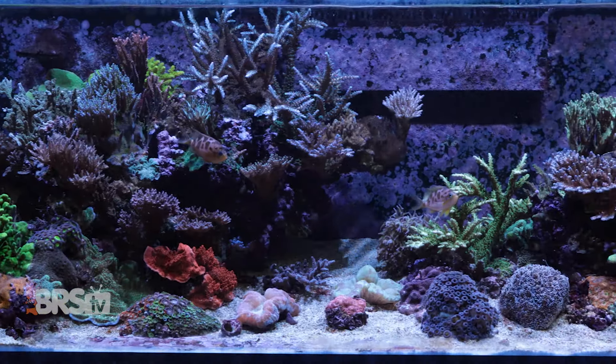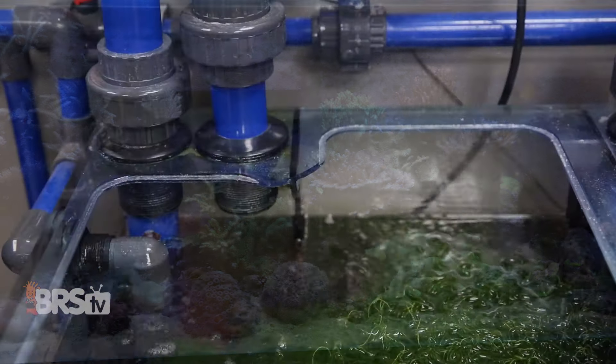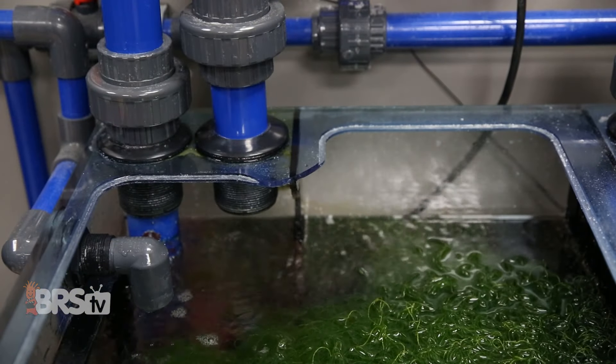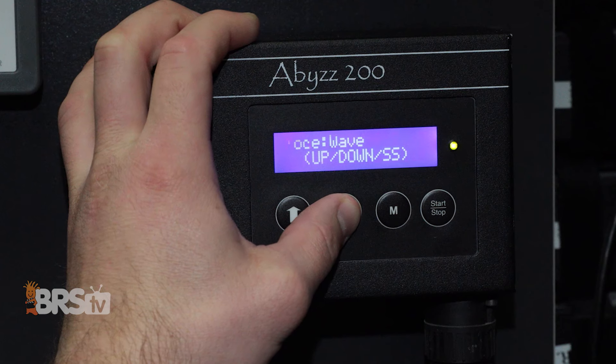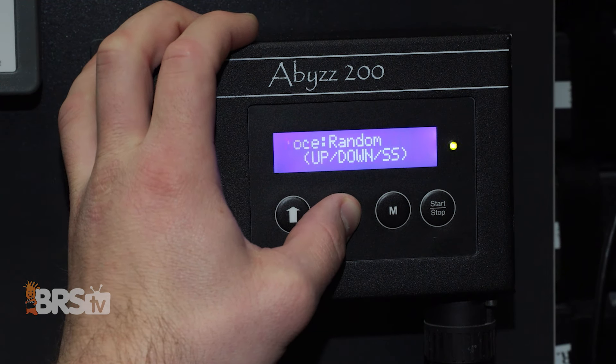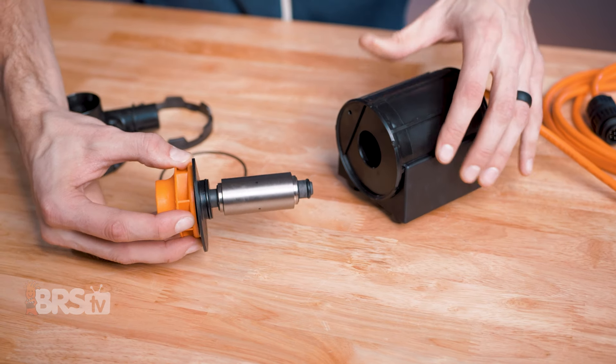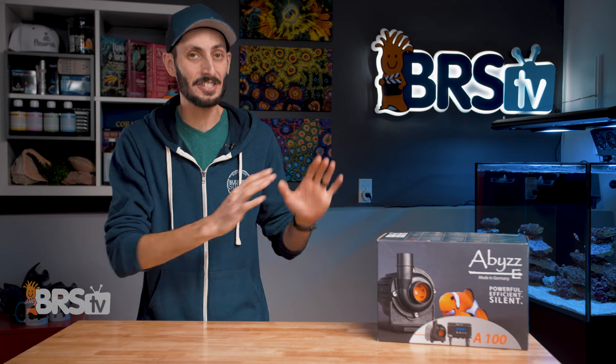If you've got a really big reef system or a ton of head height to overcome because your aquarium is a floor above your filter room and still want the control, low power consumption, and the cool and quiet operation of a DC pump with a professional grade build quality backed with an incredible 10-year warranty, then you've got to check out Abyss.